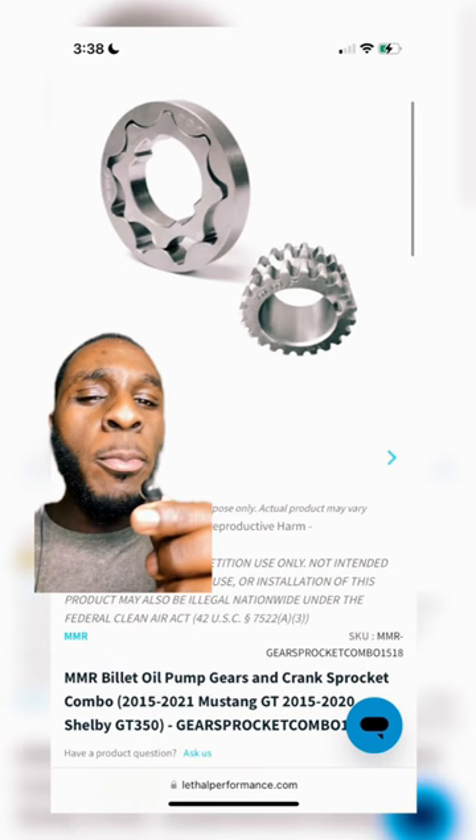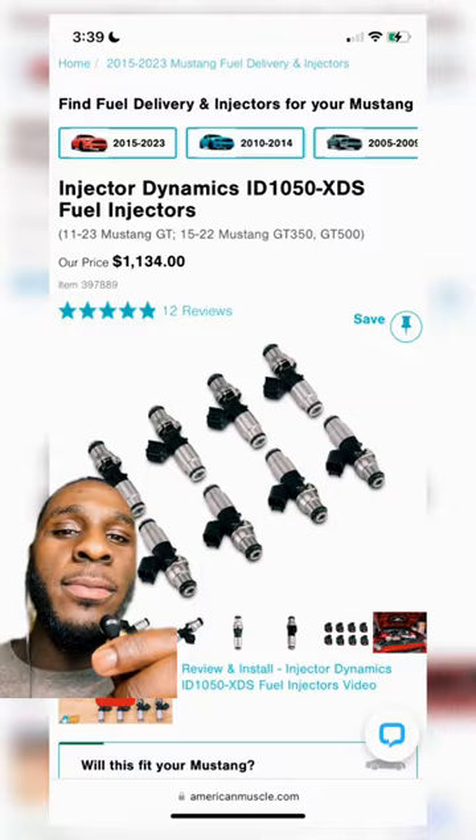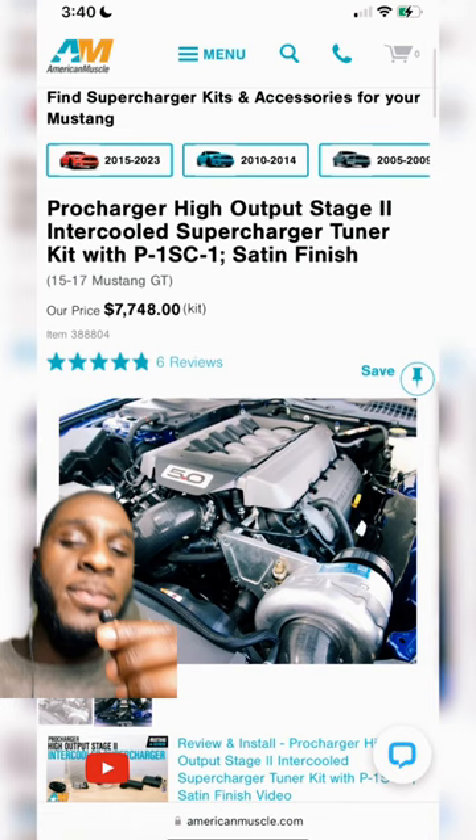The second gen coyote Mustang is still the biggest bang for your buck, and in 60 seconds or less I'm going to show you how to make 700 to 750 horsepower with these things. Billet oil pump gears, upgrade your fuel pump, ID 1050 injectors, a Boss 302 intake, a P1 SC1 ProCharger.